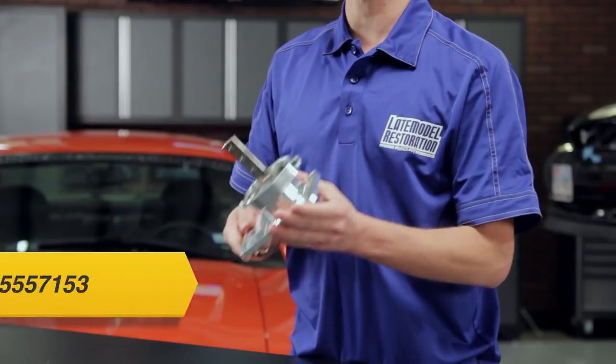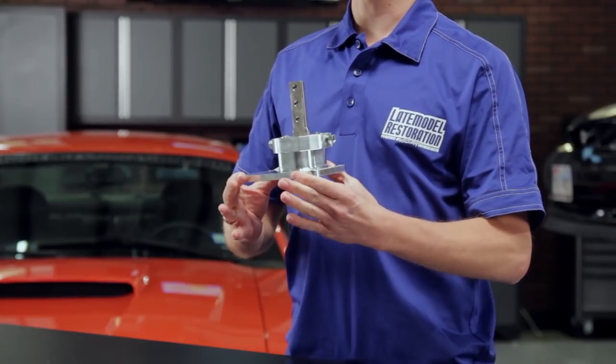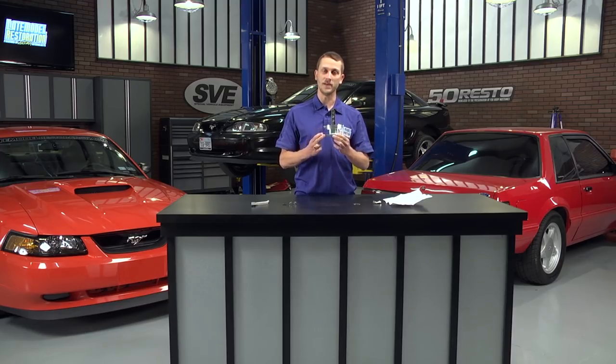The centerpiece today is going to be the Steeda Triax shifter. They have these available in all varieties to fit just about every transmission that's been in a Mustang or that you can put in a Mustang.